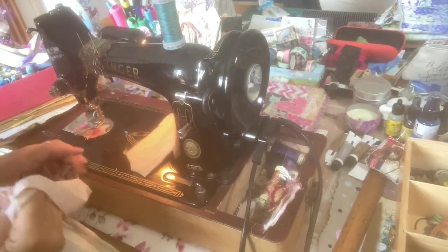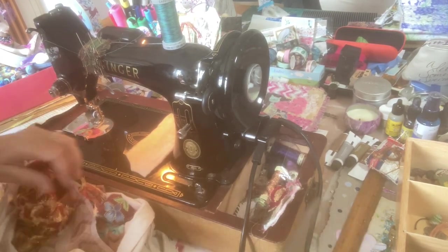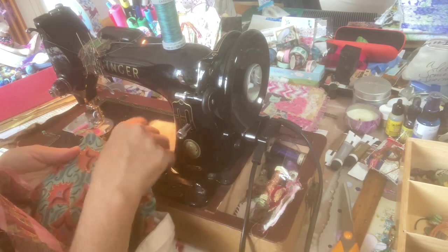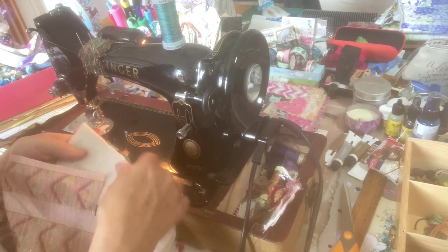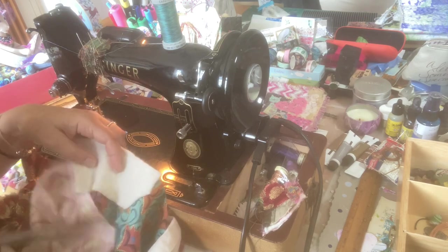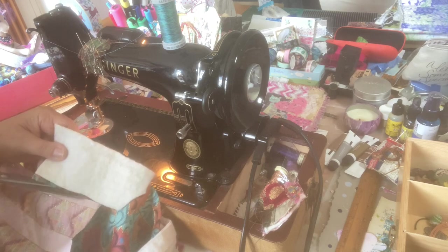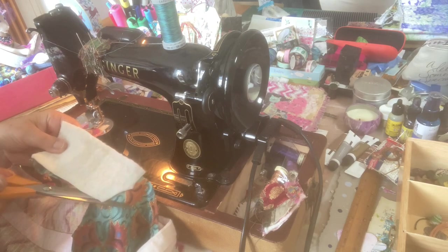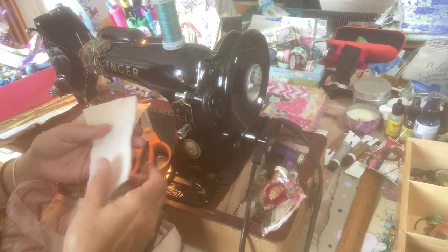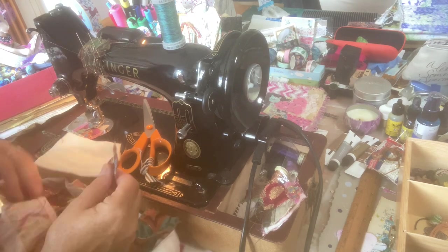I've got my sari silk bag on my lap. I did say scraps but some of these fabrics aren't scraps — I'm just snipping away and using it. So let's just cut. That's the backing, and that's going to go on the back and then I'm going to snip some little pieces as I go.